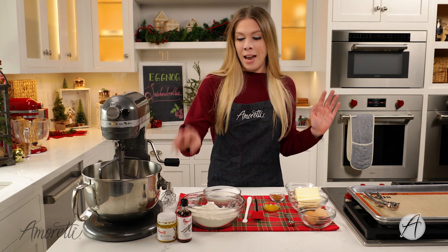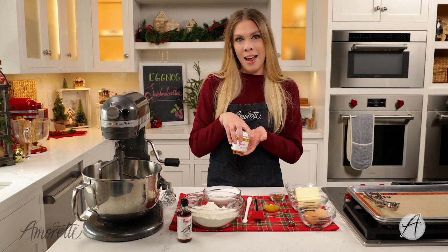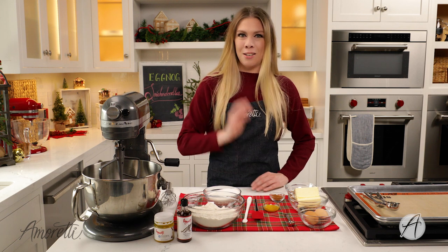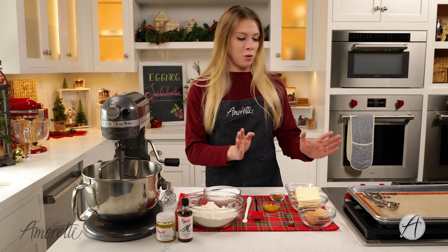When I realized we have eggnog extract, I just had to make a recipe with it — and what better than snickerdoodles? So let's get to making these cookies. The first step in this recipe is to cream the butter and the sugar together.